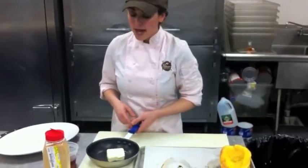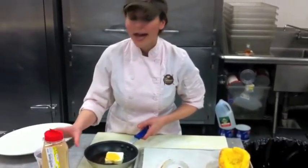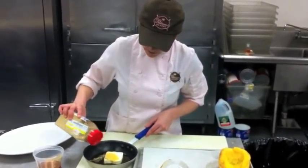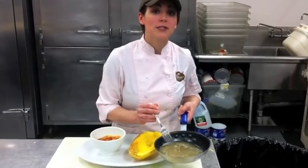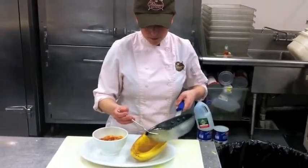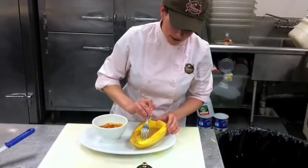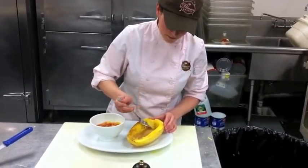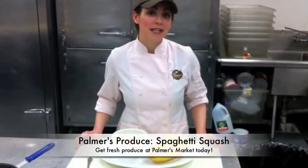The second way to serve up spaghetti squash is more of a sweet version. We just take a little bit of butter and melt that with some maple syrup and a little bit of brown ginger, and put this on the stove to come together. Our butter and maple syrup mixture has come together on the stove, and we're just going to pour it right into this cavity inside of the spaghetti squash. When you go to eat it, you can just drag the strands from the sides into the middle. There you have it — two easy ways to cook spaghetti squash. For your fresh spaghetti squash, come in and pick them up at Palmer's Market.